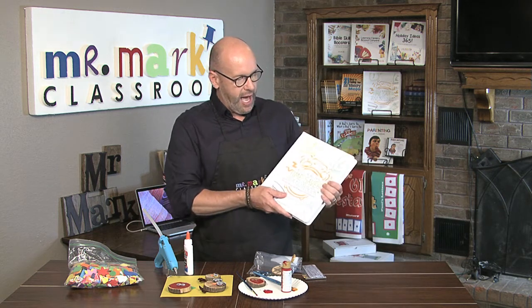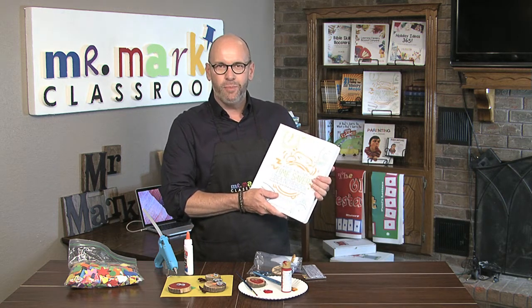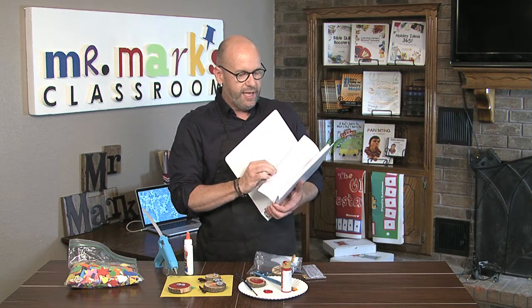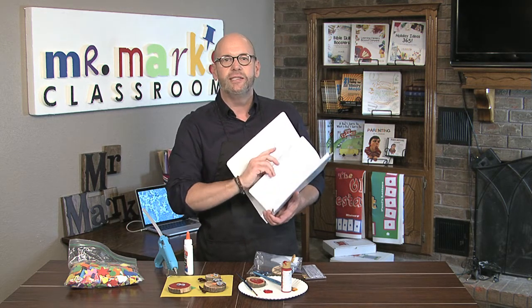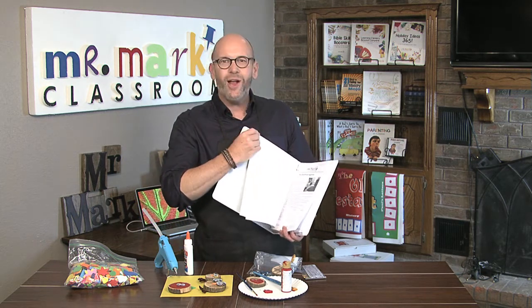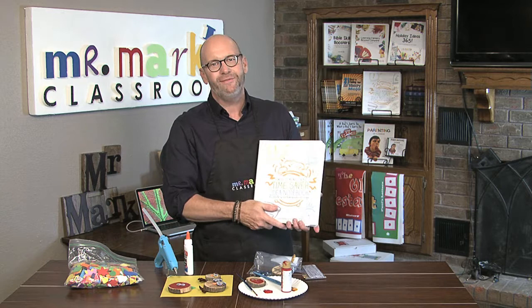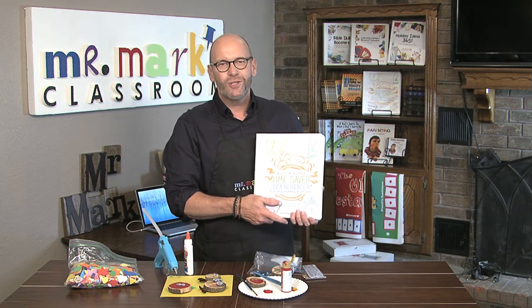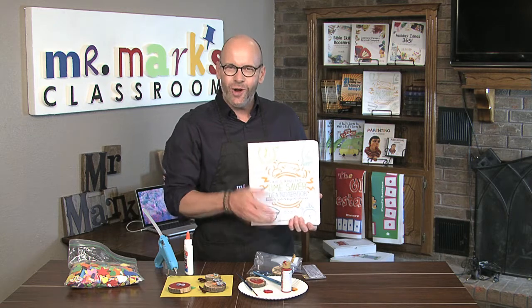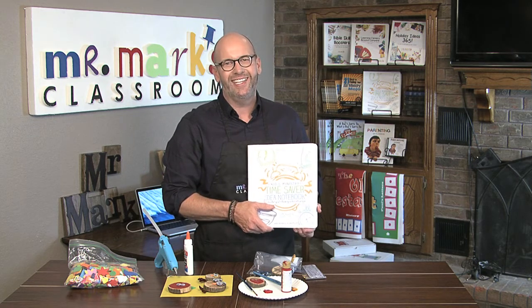I have the Kids Ministry Time Saver Notebook — this thing is chock full of great things you can share with your kids in leadership, in preschool, in children's ministry, with parents — gobs of great information for you to use. Check it out at mrmarksclassroom.com/store. The end-of-year budget is coming and it's all going to be gone, so go ahead and get the resources you need today.